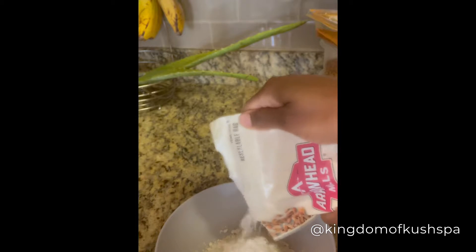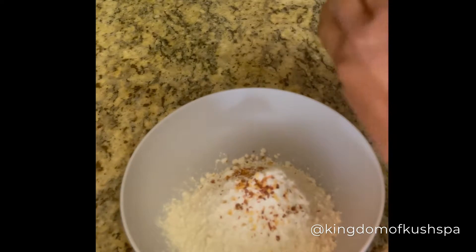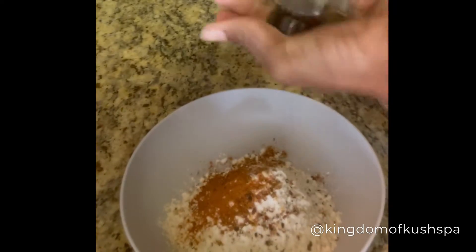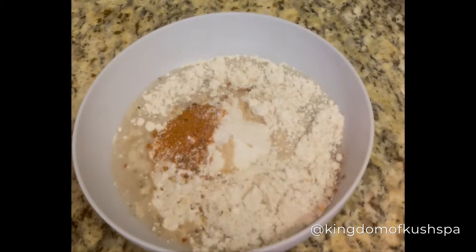You're going to need a dry batter and a wet batter. This part is super key because you do not want under-seasoned oyster mushrooms, just like you don't want under-seasoned fried chicken. So basically just season the flour as if you're seasoning some fried chicken. I'll leave what I use in the description box to help anyone out. For the most part, do your thing. Me personally, I like to use salt-free seasonings.